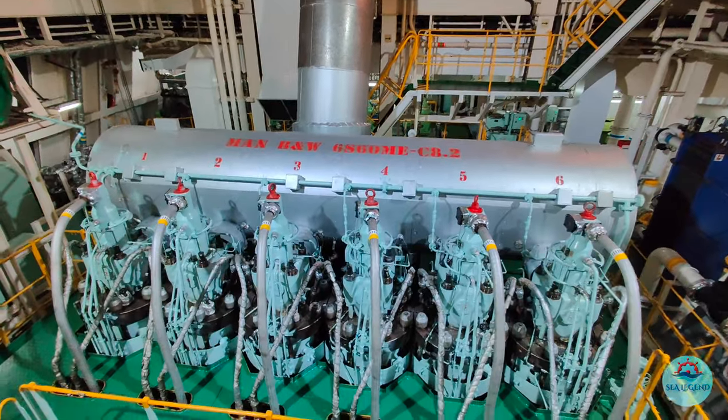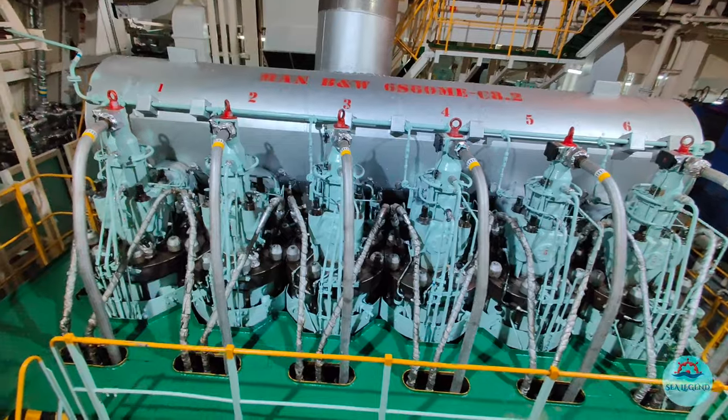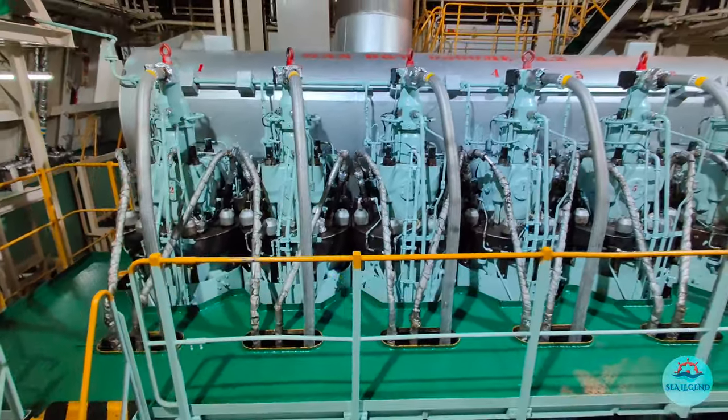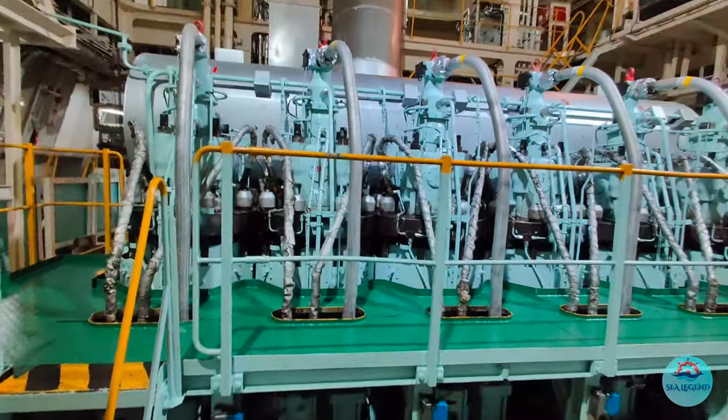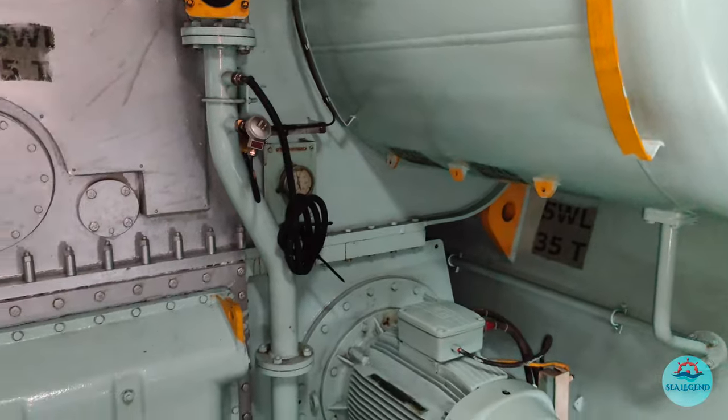As a proficient engineer, our role in achieving the above goals is to maintain the engines from the effects of low load operation, which I had already explained in my previous video naming precautions for low load operation of ME engines. In this video,